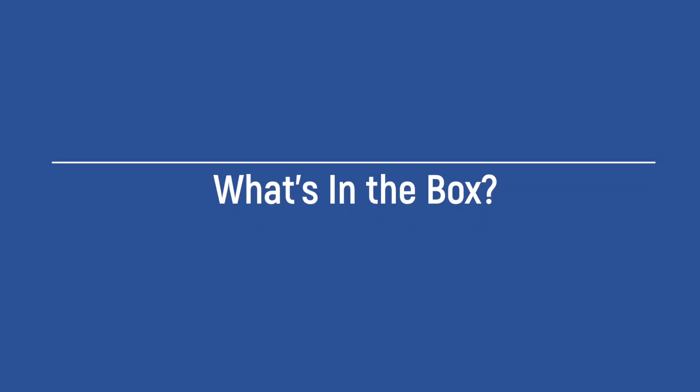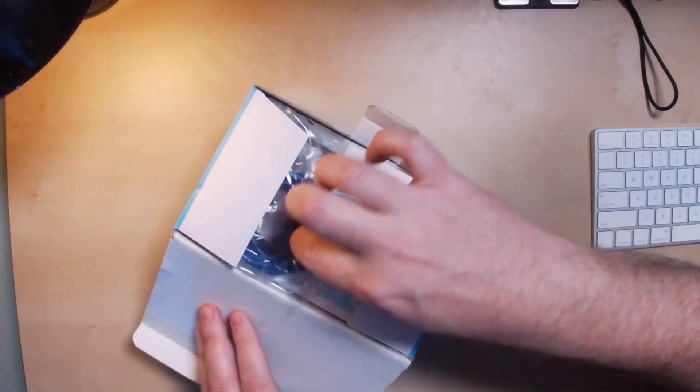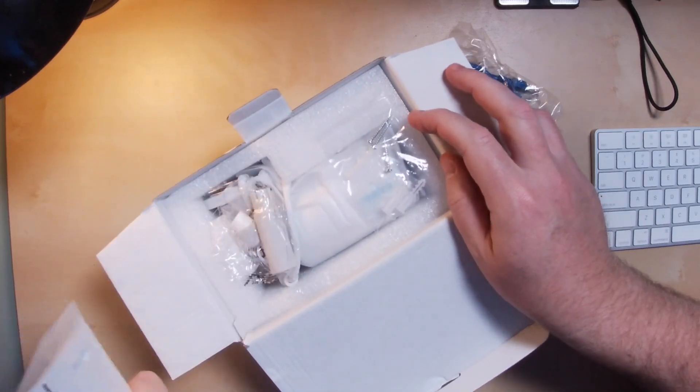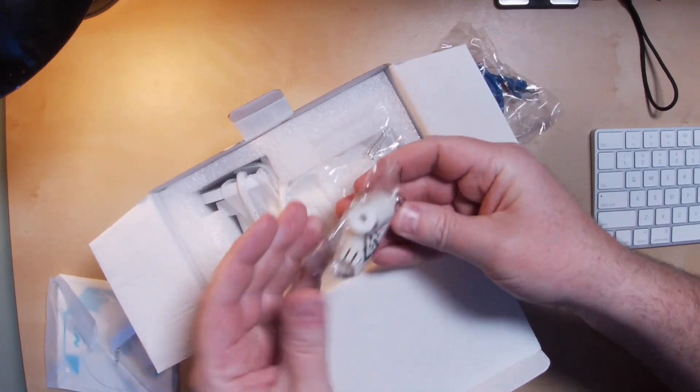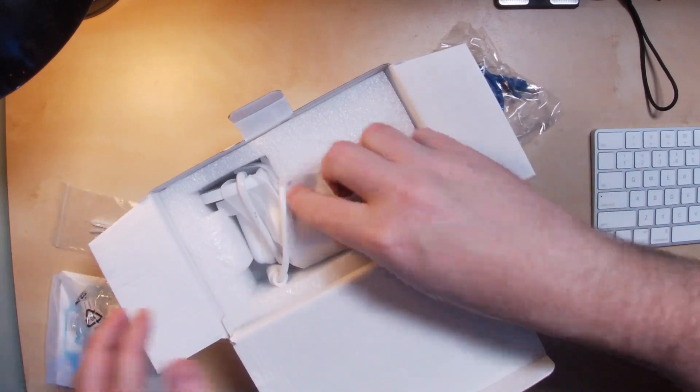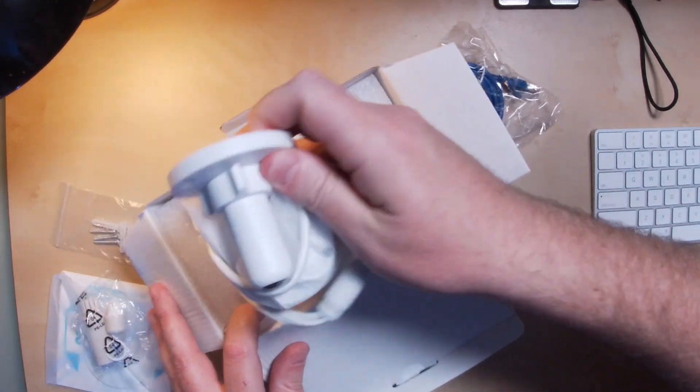Speaking of the box — in the box you get a short Ethernet cable, which if you're mounting this camera close to an existing Ethernet port means you don't need another Ethernet cable. Some instructions and a Reolink security sticker, some mounting hardware, and the 510A.